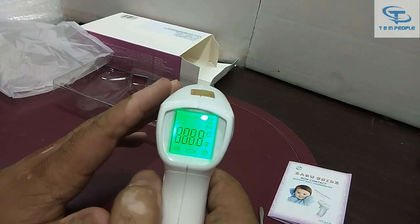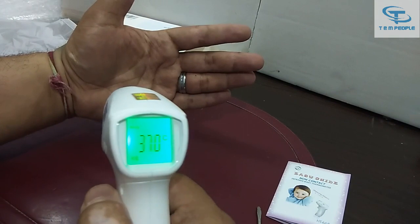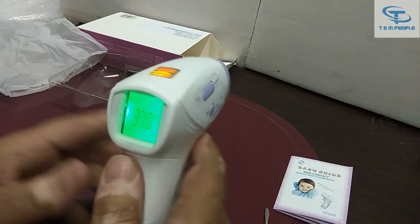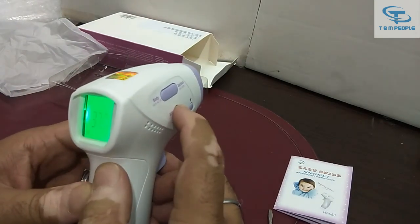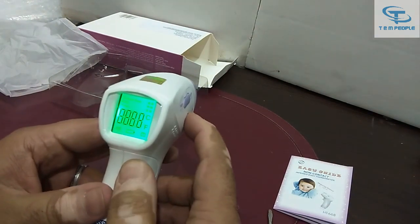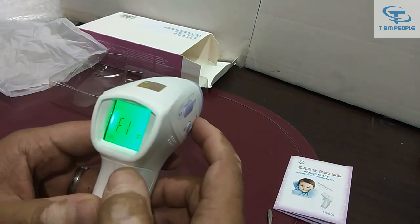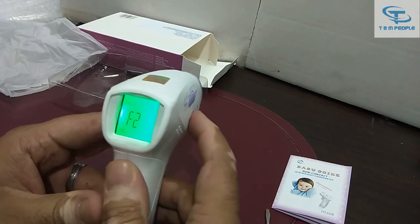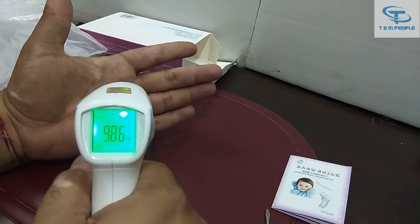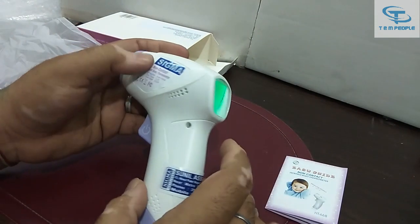Now you can see it is set into degree centigrade — it is showing 37 degrees centigrade. In India we use Fahrenheit, so I'll convert it back. I press the set button, it shows F1, then select Fahrenheit, press the set button again, and now it is showing 98.6°F for my hand temperature.